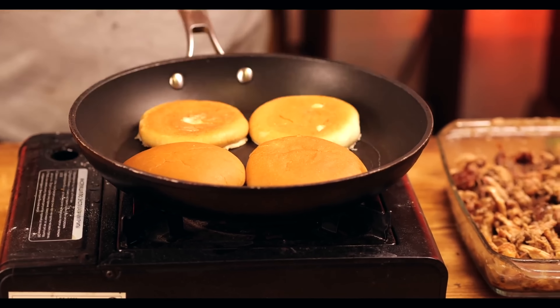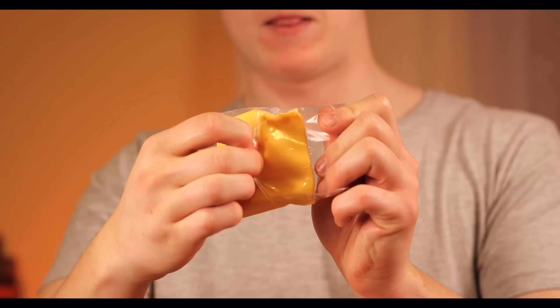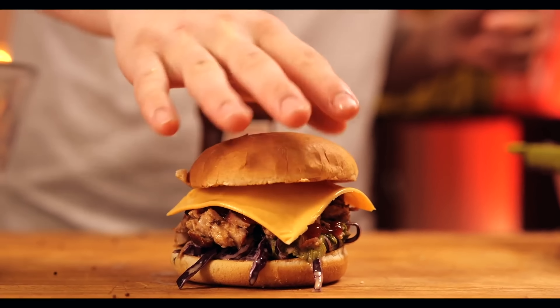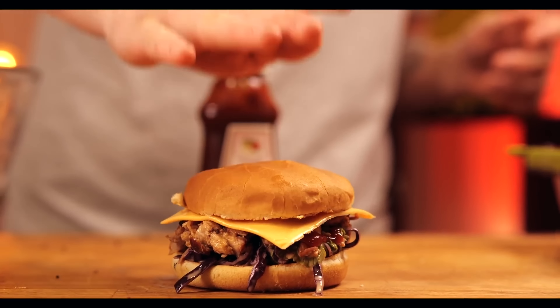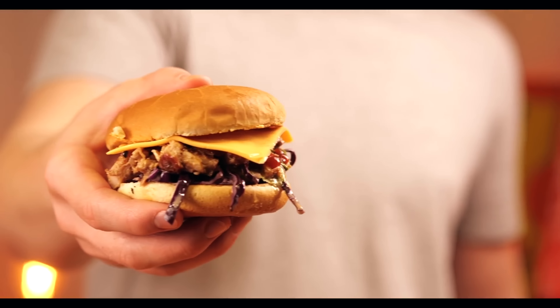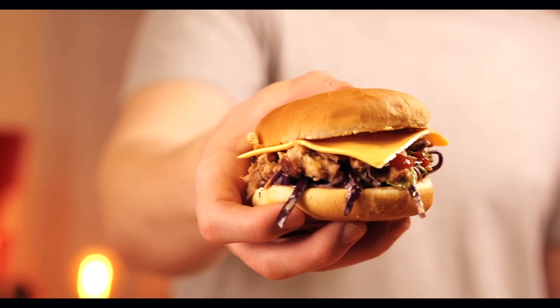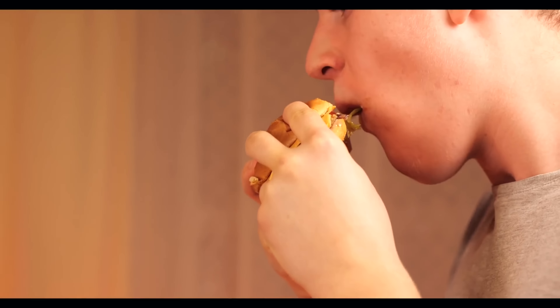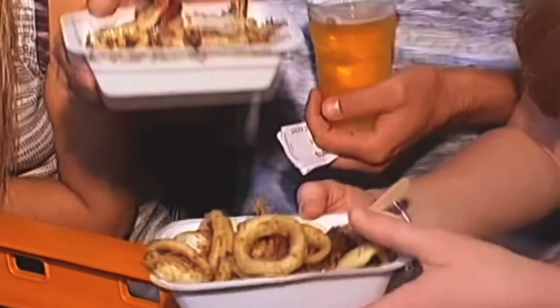Now let's prepare the buns. We open them up, cut them in half, and send them onto a hot frying pan until they reach a golden color. Put the salad on the bun, then the torn pulled pork, some barbecue sauce. We open up some cheddar cheese and put a slice on top. Now you just need to cover with the second bun and press. The pulled pork sandwich is ready.